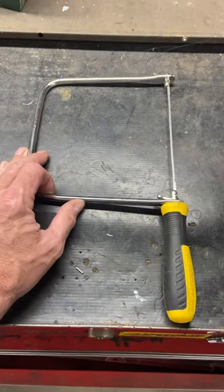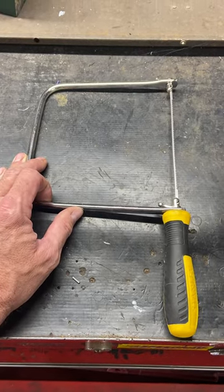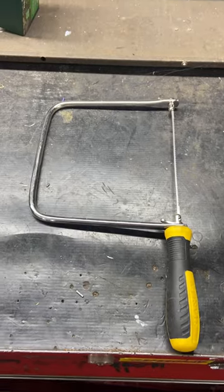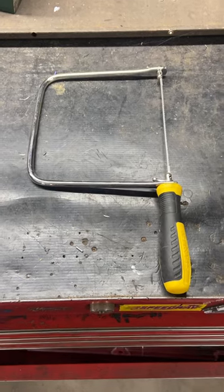I bought it specifically to cut a piece of plastic and make a perfect hole in it, and it worked really well. So that's my tool for the day — just a standard old coping saw for woodworking, but I use it for automotive for plastic. Thanks for watching.